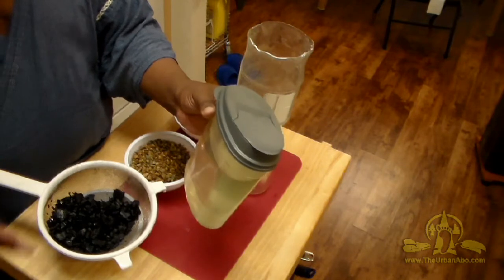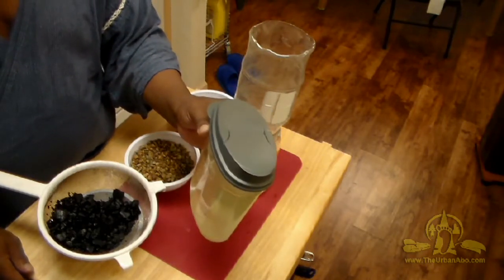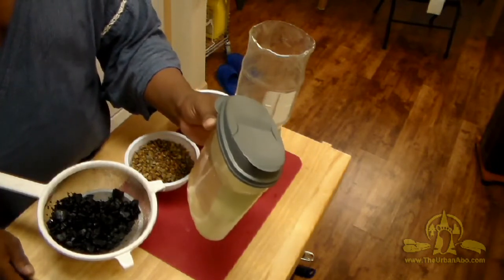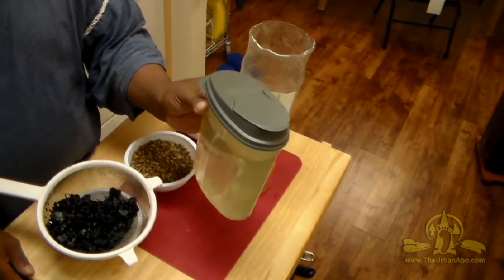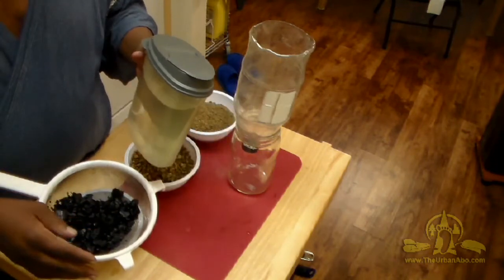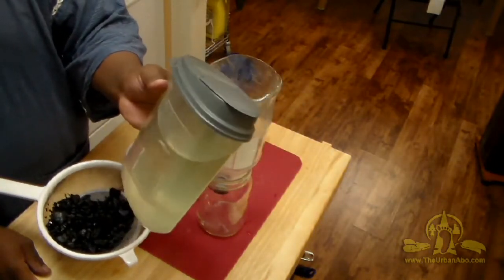If you don't have a filtration system, you'll want to boil the water — at least one minute, ideally three minutes — at a rolling boil at 212 degrees Fahrenheit to kill all harmful microbes and disinfect the water. Prior to that you can filter it to make it somewhat safe, but boiling is still the most foolproof way of making water safe, so you must boil the water either way.